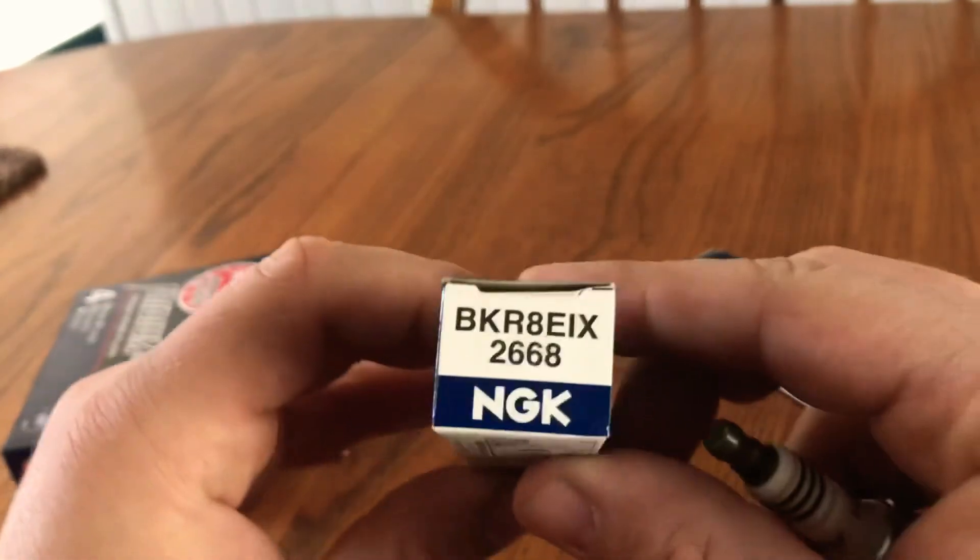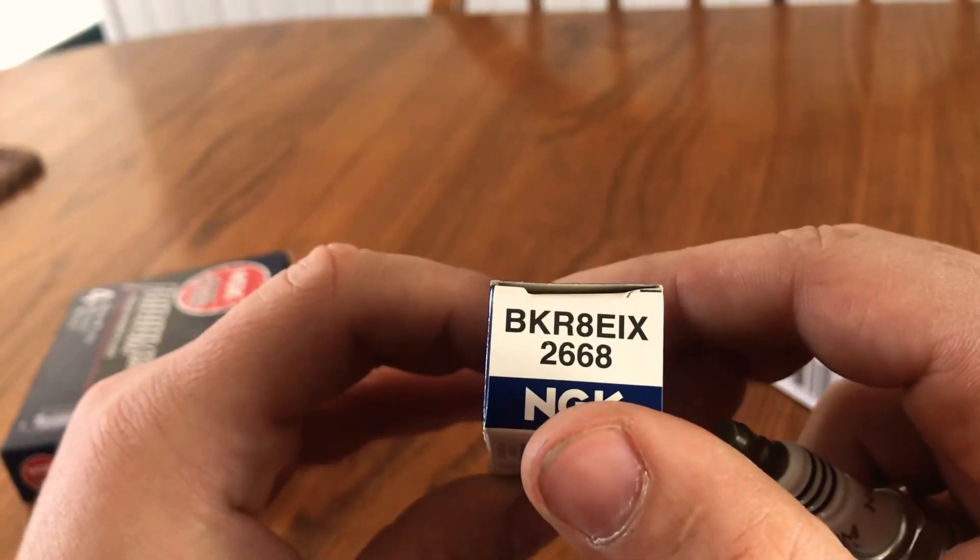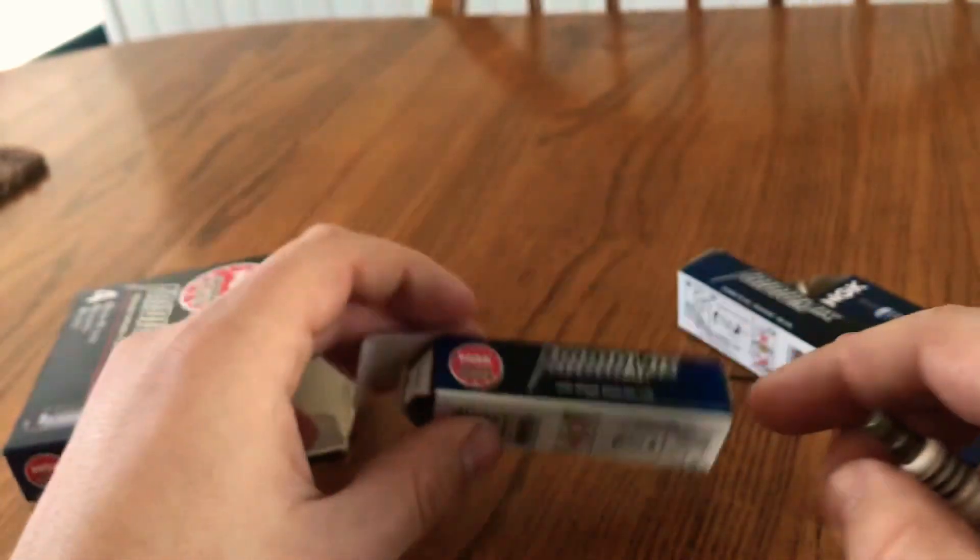Again, part number BKR8EIX, NGK part number 2668 — there will be a link down below. Thanks for watching guys and keep your car running healthy.